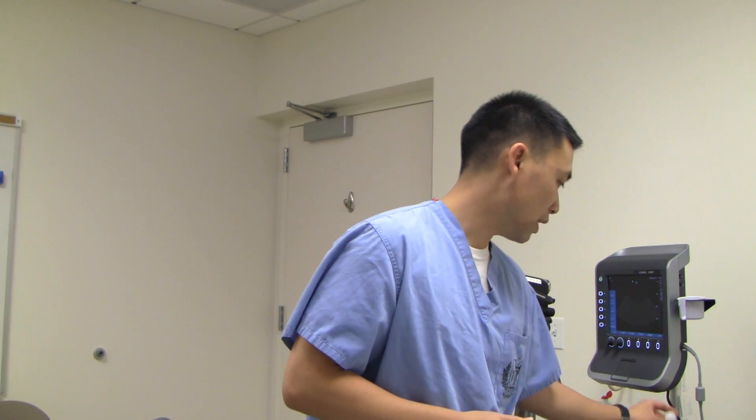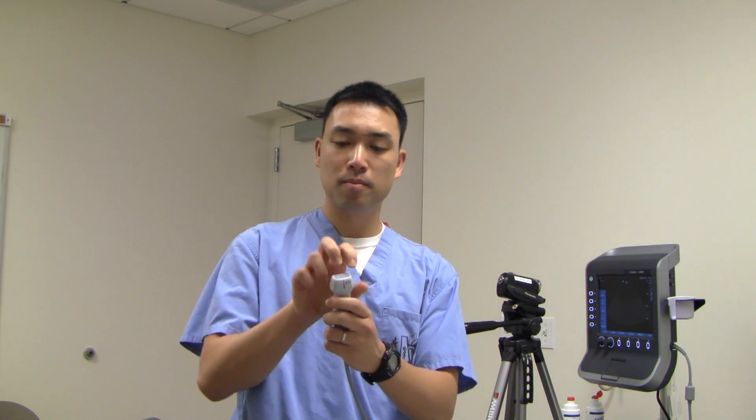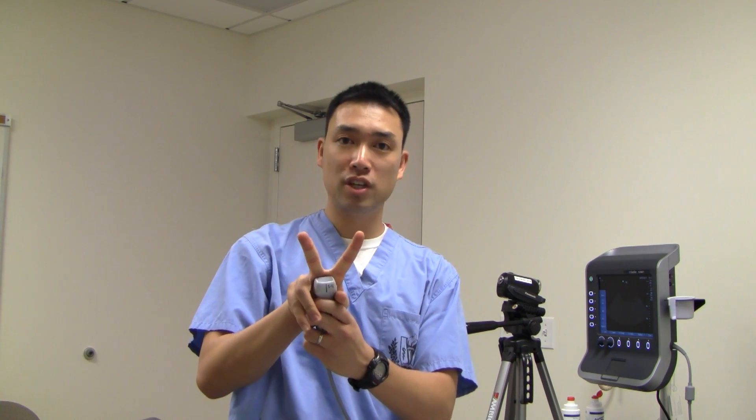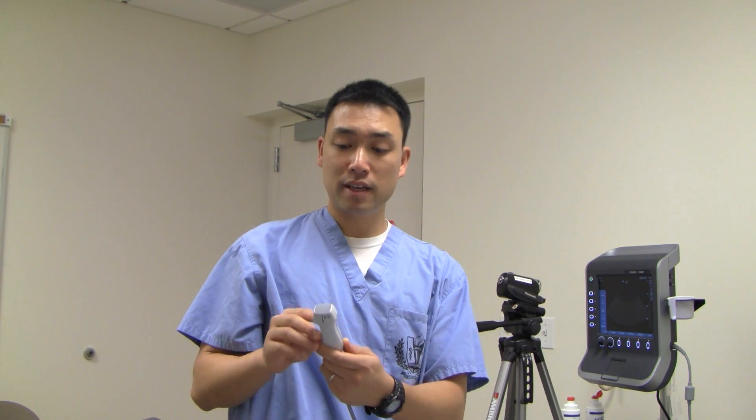What's different with the cardiac ultrasound we're going to be using today is this other probe — it's called the phased array probe. That's just a fancy term for a probe that branches out. You're going to see a V-shaped view on the screen, which I'll show you in a bit. It's a really low-frequency probe, so you can actually penetrate a lot deeper. For structures like the abdomen, kidneys, and heart, you're really going to want to use this phased array probe.